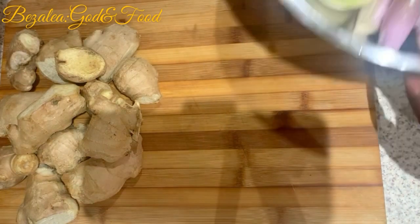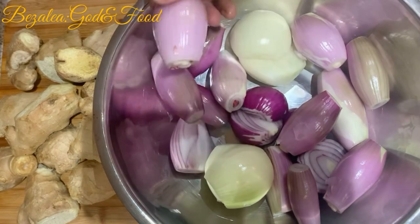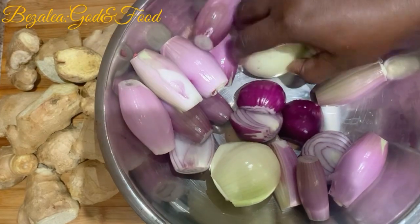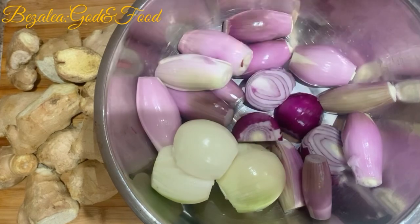So this is my garlic. For my ingredients I have my garlic, I have my onions — I have shallot, I have normal red onions, and I have a few white onions. I prefer the shallot because they are nice and mild.